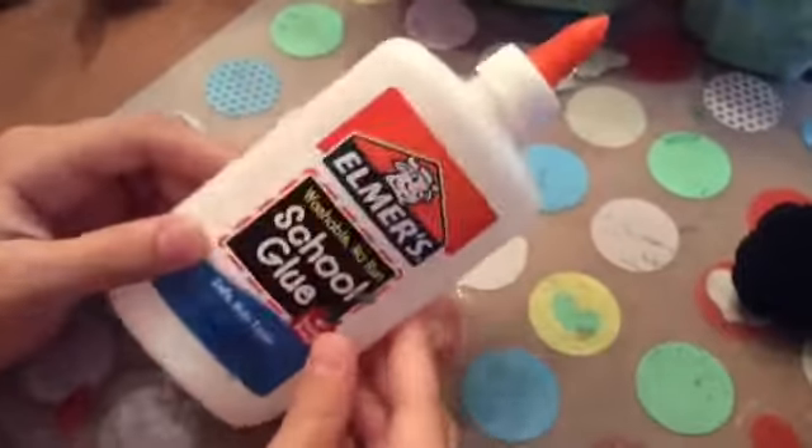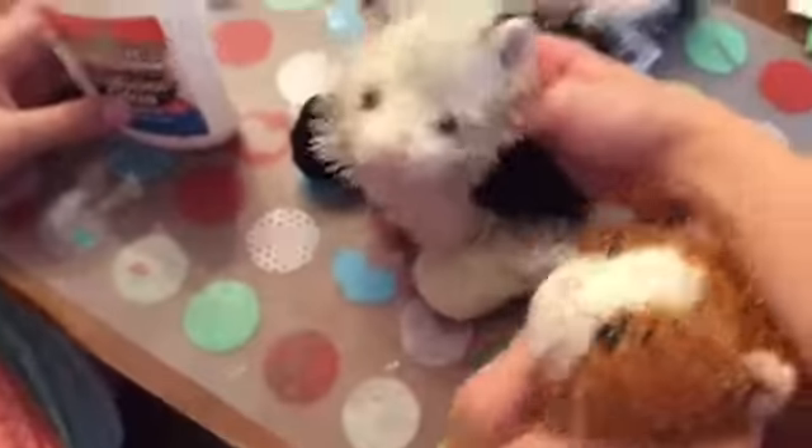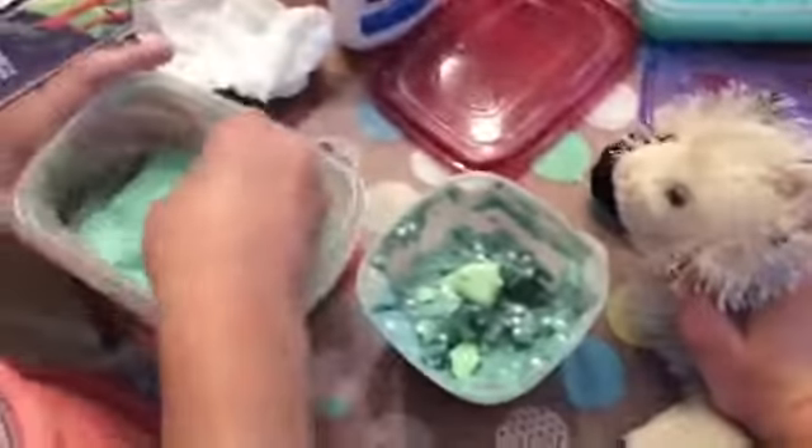We're adding some school glue in case we need it, because all these slimes are not very sticky. We'll be doing the mixing in this container. Right now we're mixing in some oobleck.